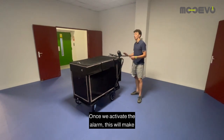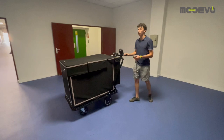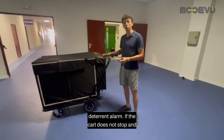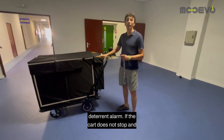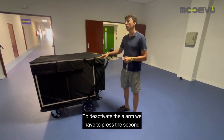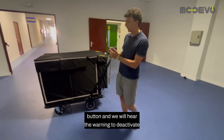Once we activate the alarm, this will make an audible signal to deter potential thieves. We would first hear a deterrent alarm. If the cart does not stop and continues to move, it would sound continuously. To deactivate the alarm we have to press the second button and we will hear the warning to deactivate the security system.